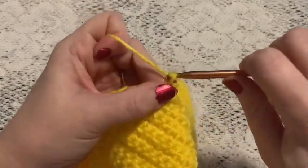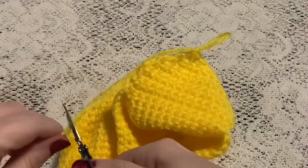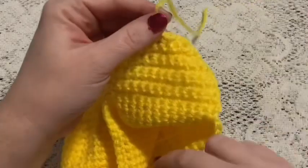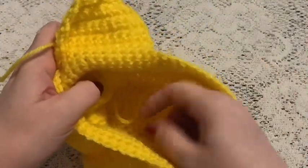Tie off and cut your yarn, then take a moment to weave in this end and your beginning tail.